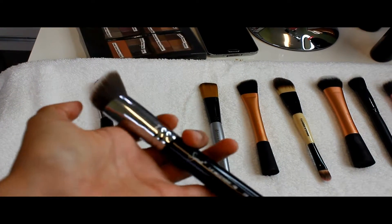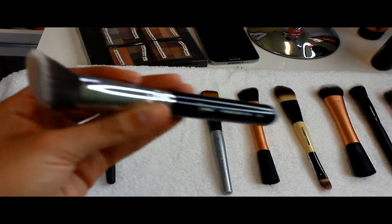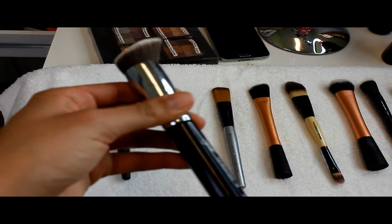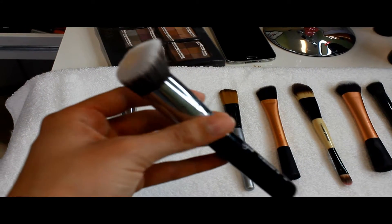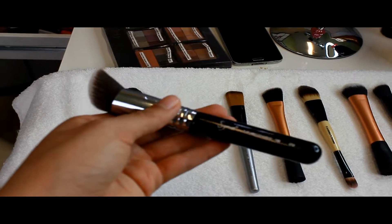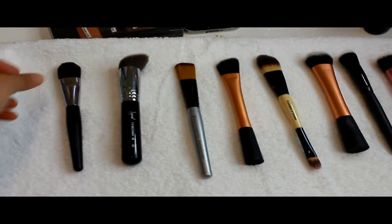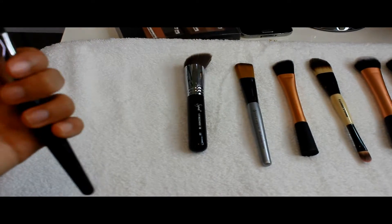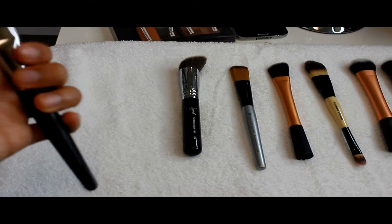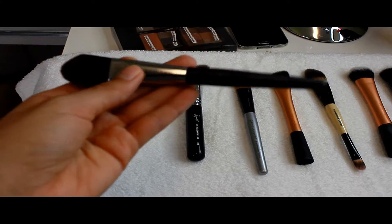I really like the Sigma foundation brush because of the shape — it gets to every place of your face that's kind of hard to reach, which makes it really easy to use. I use it a lot. The Mary Kay foundation brush is pretty good too, but it's rare that I use it.